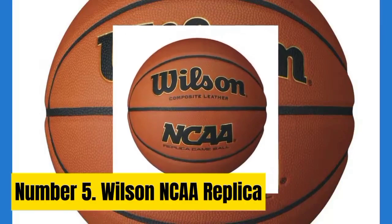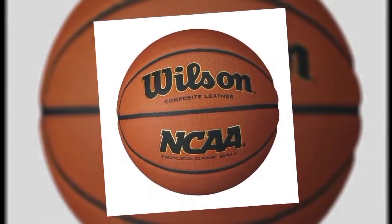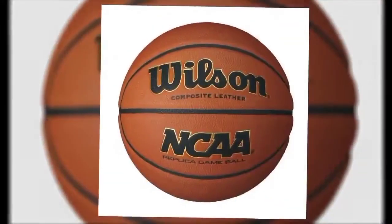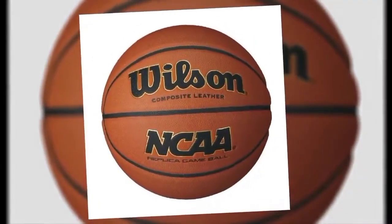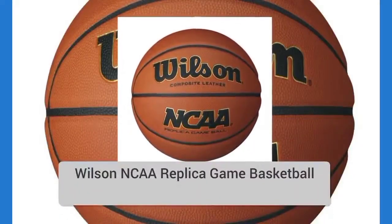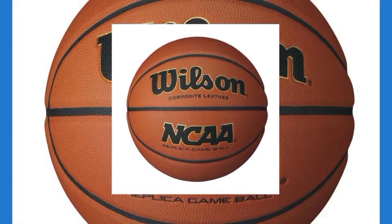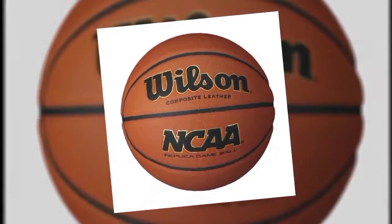Number 5: Wilson NCAA Replica. Deep-channeled and sufficiently cushioned, the Wilson NCAA Replica ball will appeal to a lot of buyers. With third place finishes across the board, this ball has some distinct pros and cons. If you like deep channels and an emphasis on grip, you'll like this basketball. Air retention was an area where the Wilson NCAA Replica struggled, finishing last on this test having lost 18 psi over 24 hours — 18% more air loss compared to our top performers.